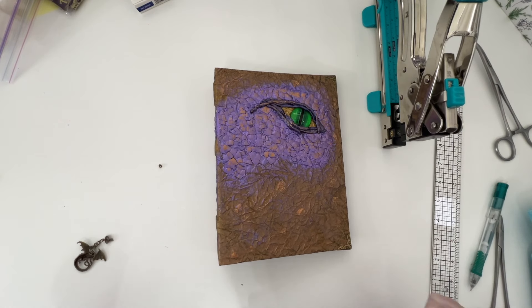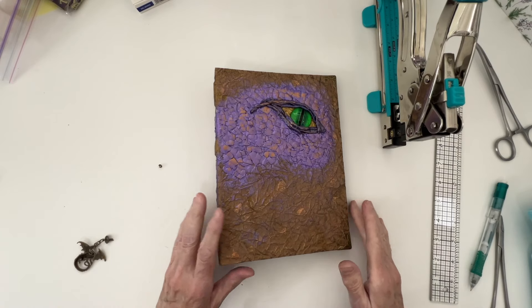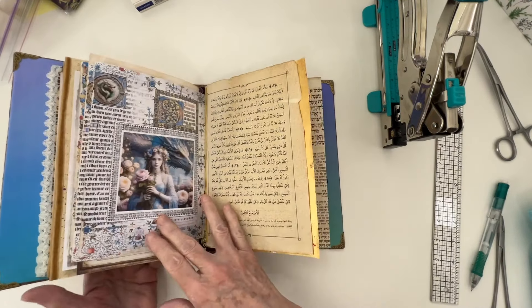Yippee! So I'm finally able to get back to working on my Dragon journal.